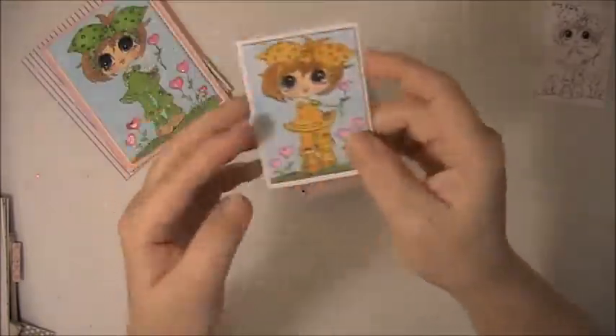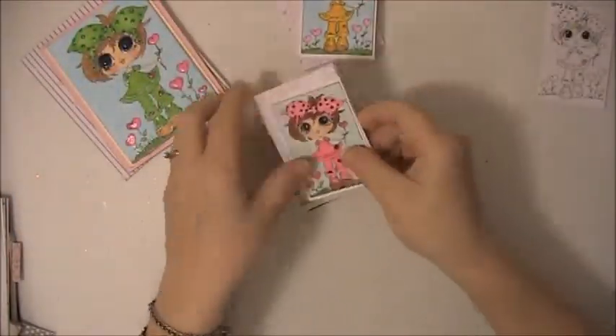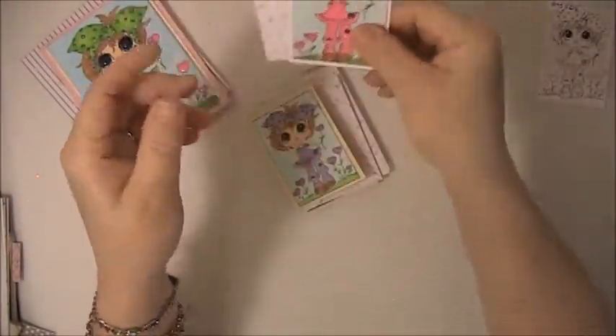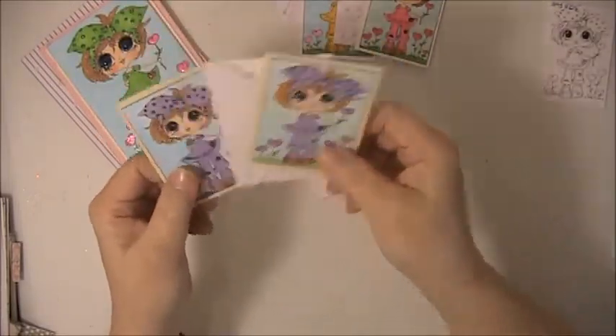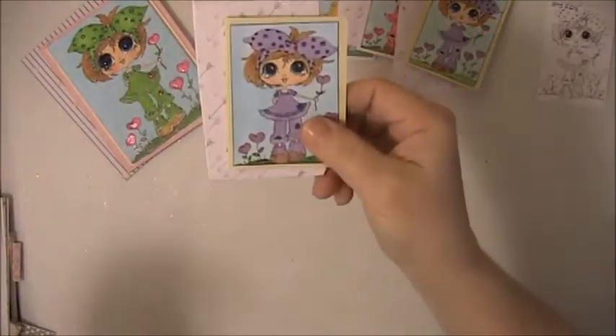On the inside it just says Happy Valentine's Day. I also made these little envelopes to go with them. Here's this one, here's this one, and here's this one.